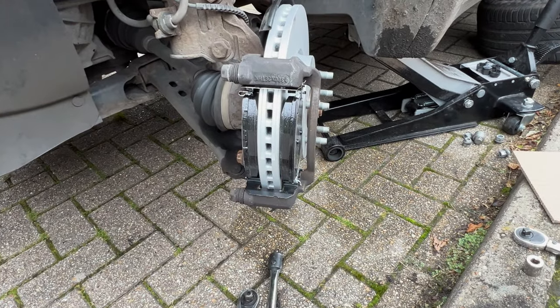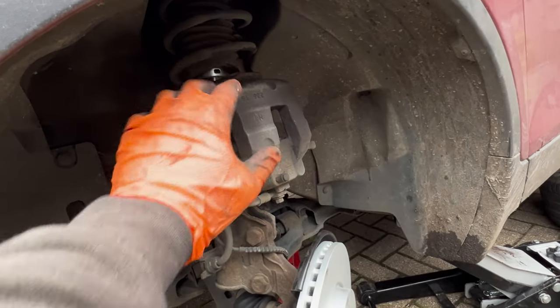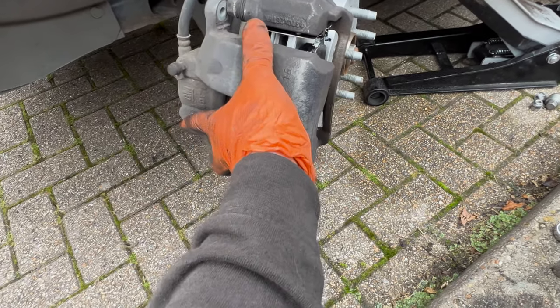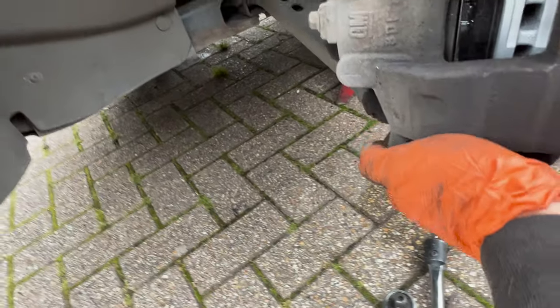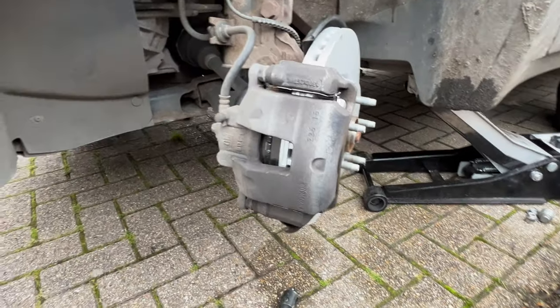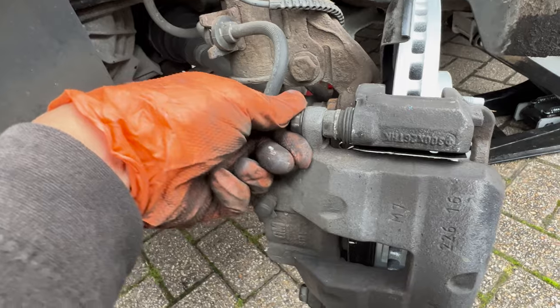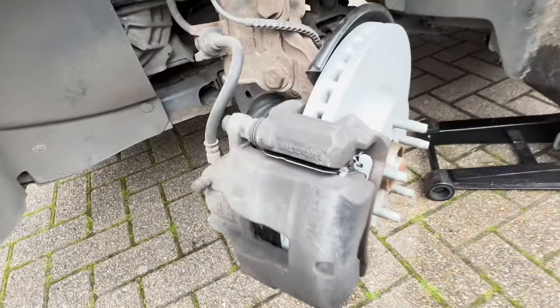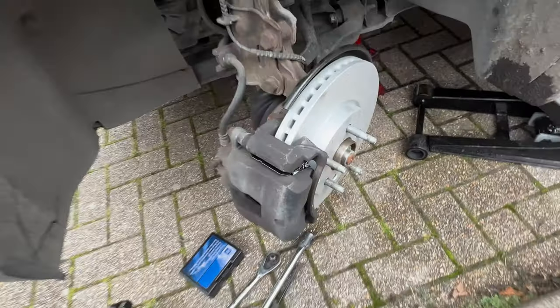There we go — I didn't need to hammer anything in; it just went in straight. If you need to hammer something in, it didn't go in correctly. Now put the brake caliper back in — literally just slide it in like that. Make sure the bolt holes are not obstructed, otherwise you'll be struggling to get it in. Push it in — there we go, it's seated. Put the two caliper bolts in; we're going to torque these to 25 newton meters — normally 20 newton meters, but the spec for this one is 25.